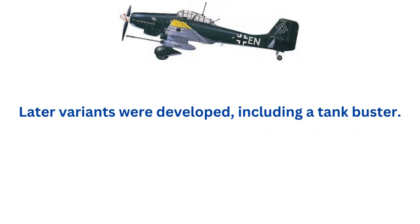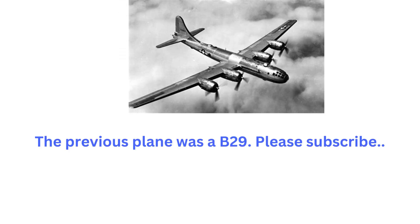Later variants were developed, including a tank buster.